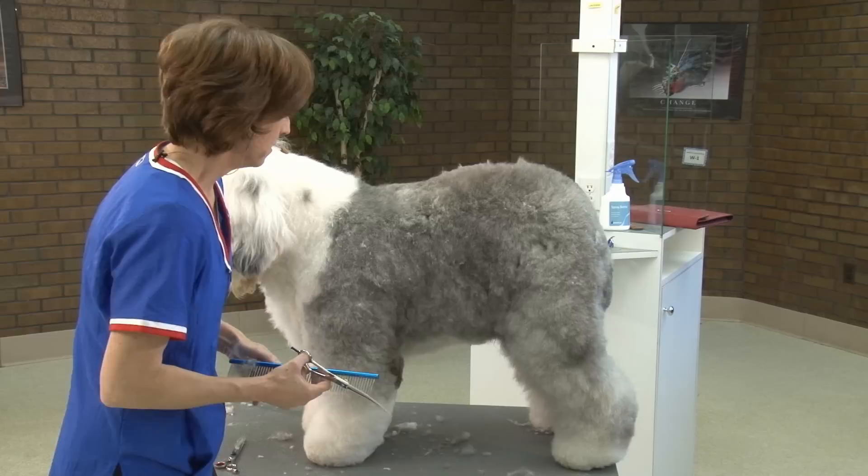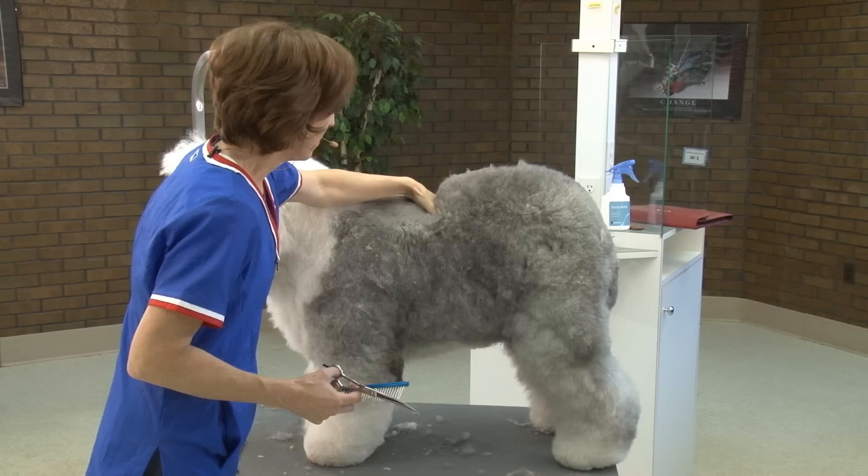But these guys really tend to do that because of their herding instinct — they do like to push and lean into you.